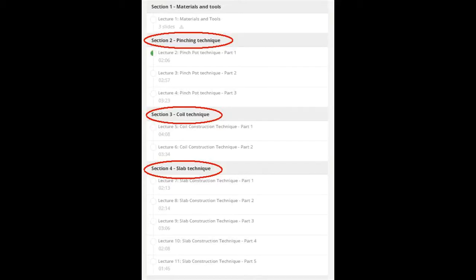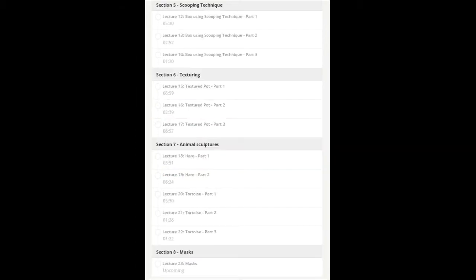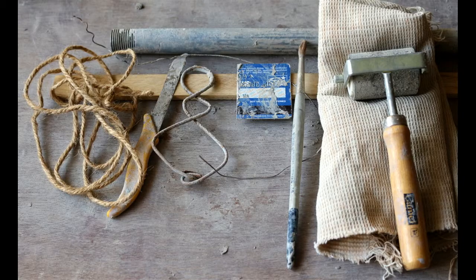I have designed this course so that first you will learn the basic techniques of handbuilding, and then learn to use these methods to create various objects — from pots to plates, from animals to masks in clay. I have used only the simplest of tools so that you can buy them or make them easily.